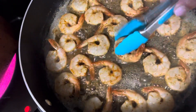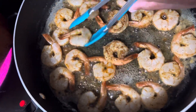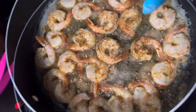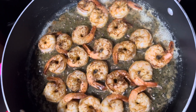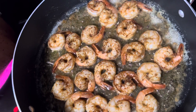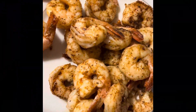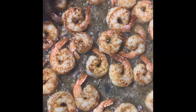Sauté for about two to three minutes on each side, flip them over. Do not overcook your shrimp — it's that important. I cook mine in two batches; don't overcrowd your pan. When the first batch is done, take them out and set aside. In the meantime, be boiling your pasta noodles per the package instructions.